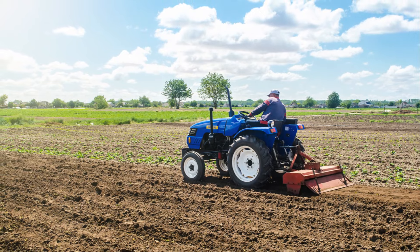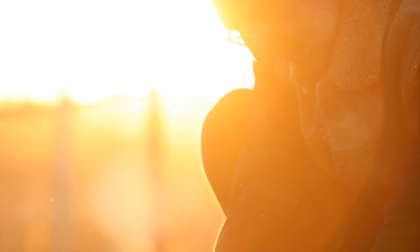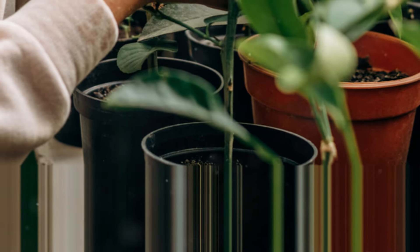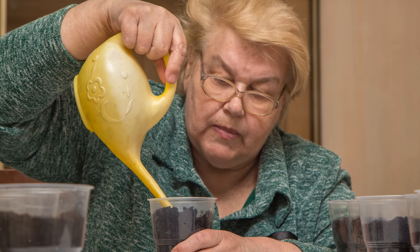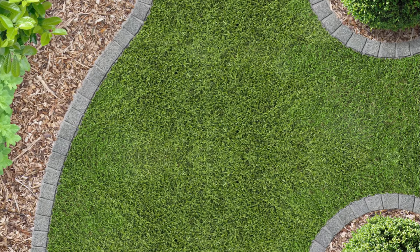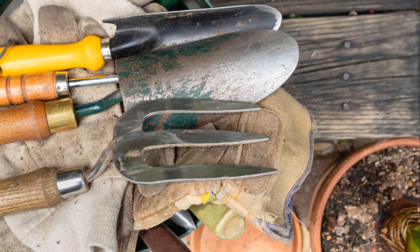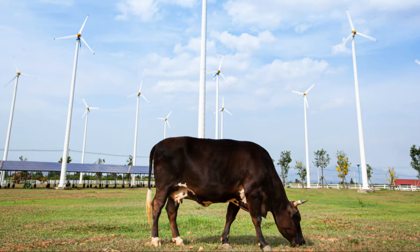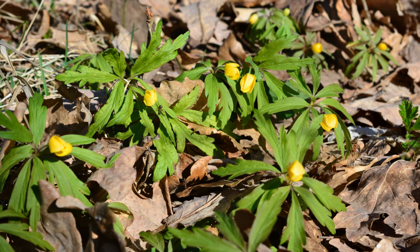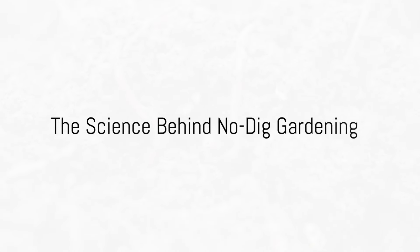Now, let's move on to the fun part: setting up your garden. Start by laying down a thick layer of brown matter directly on the ground — this is your garden's foundation, which will smother any existing grass or weeds. Next, add a layer of green matter to introduce necessary nutrients, followed by a layer of compost. Repeat this layering process until your garden bed is about a foot high; the organic matter will compress over time. Once you've finished layering, simply make a small hole in the compost layer, pop in your seed or seedling, and cover it back up. There's no need to dig down into the layers below.